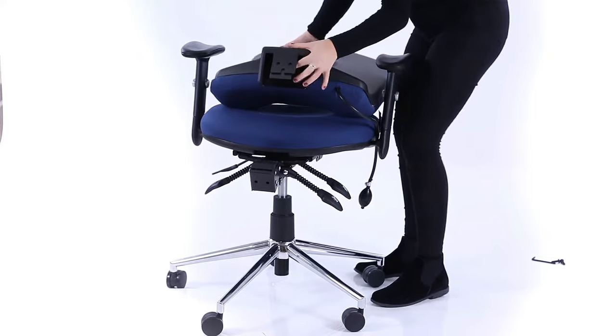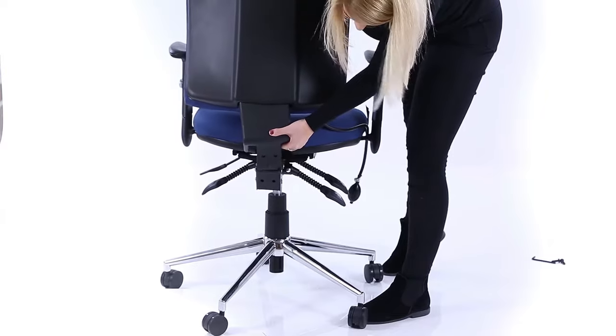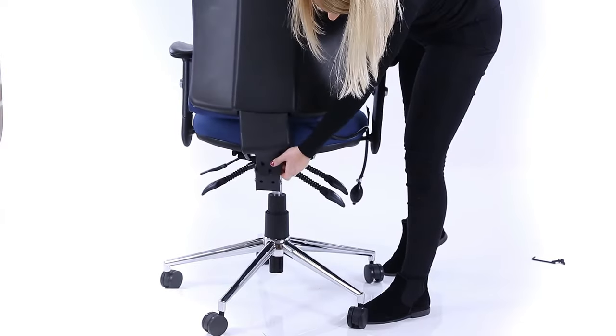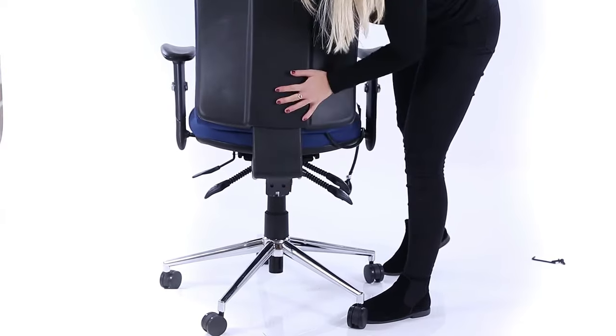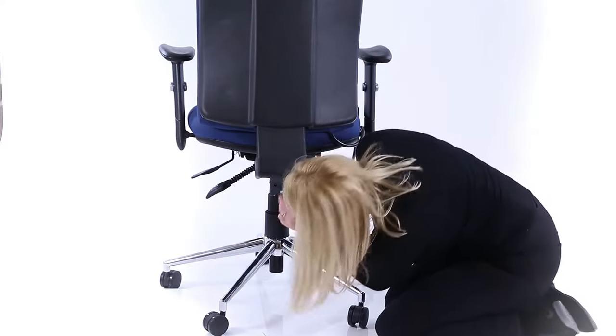Push the backstem through the chassis locator aperture. Lock it in place with the bolts provided. Finally, make sure all bolts have been tightened enough to safely secure all parts.